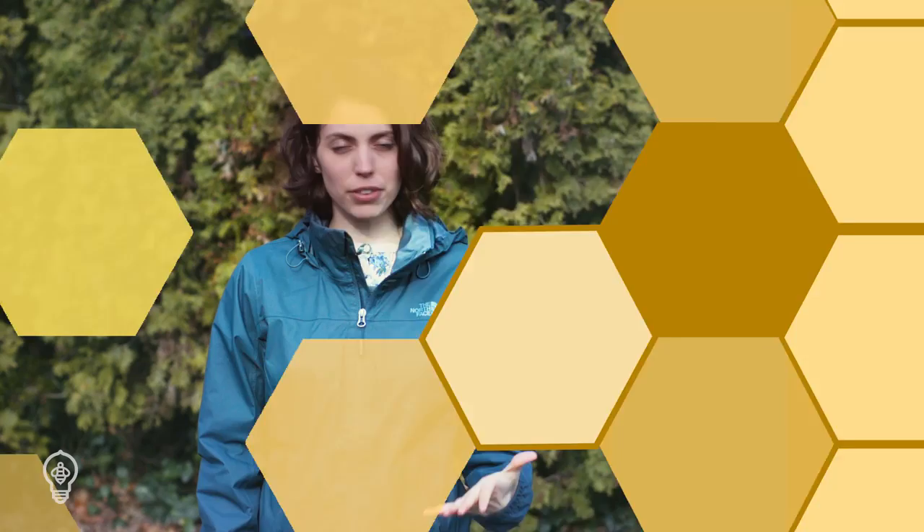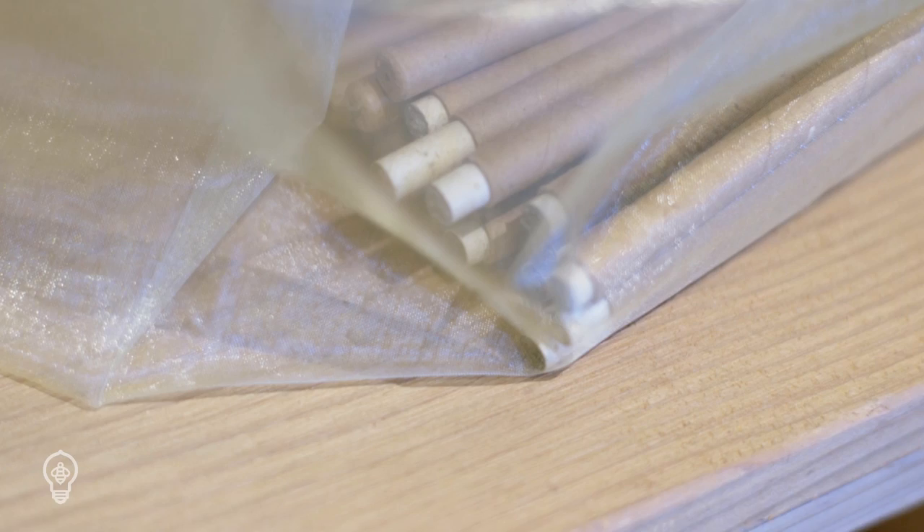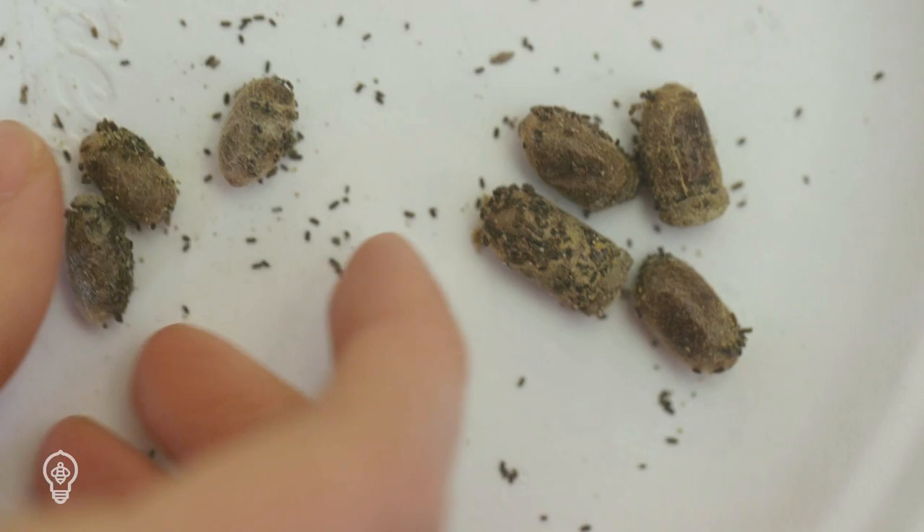Cocoons can be stored like this through the winter until temperatures break 50 degrees consistently the next season. At that point, they can be placed outside near their nest to begin another season. Leafcutter bees will remain active until late fall. Once you stop seeing active adults, remove their nesting blocks or tubes and place them in a breathable bag. Store them in a cool location like a shed, basement, or garage through the winter.